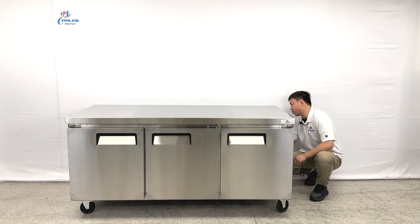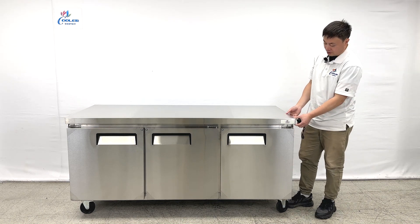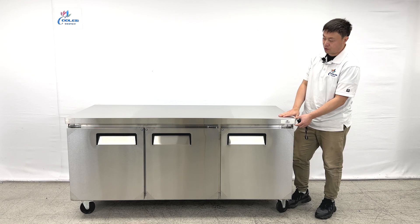All units have the compressor and coil system mounted at the bottom. On top of the unit, this part is stainless steel tubing.